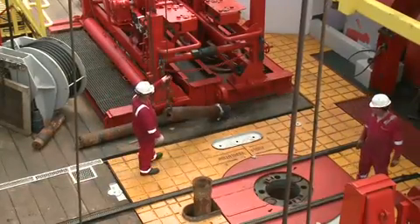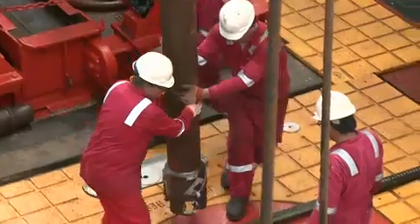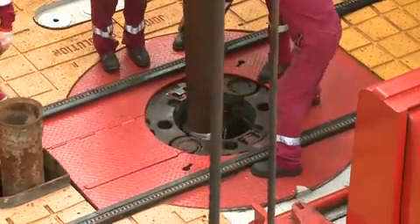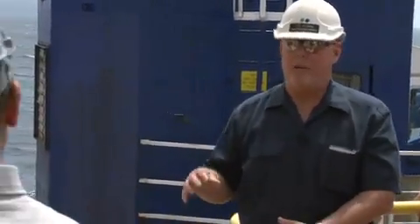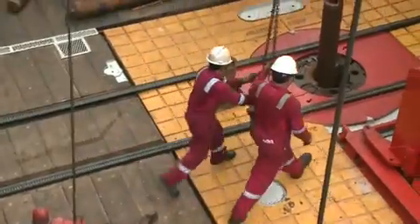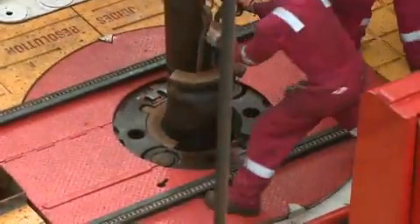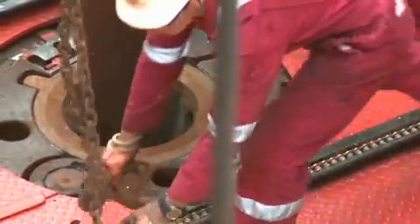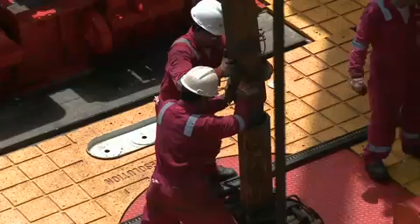Before we start drilling, we have to have what's called a bottom hole assembly — that is the drill collars, the outer core barrel equipment, and the bit. Everything on the end of the drill pipe that actually cuts the core and allows us to land our core barrels and recover the cores with our wireline coring system. The bottom hole assembly is like a pendulum — a string with a heavy nut on it. As long as you don't put any more weight than the BHA weighs, it's only going to go straight. Gravity does all the work.